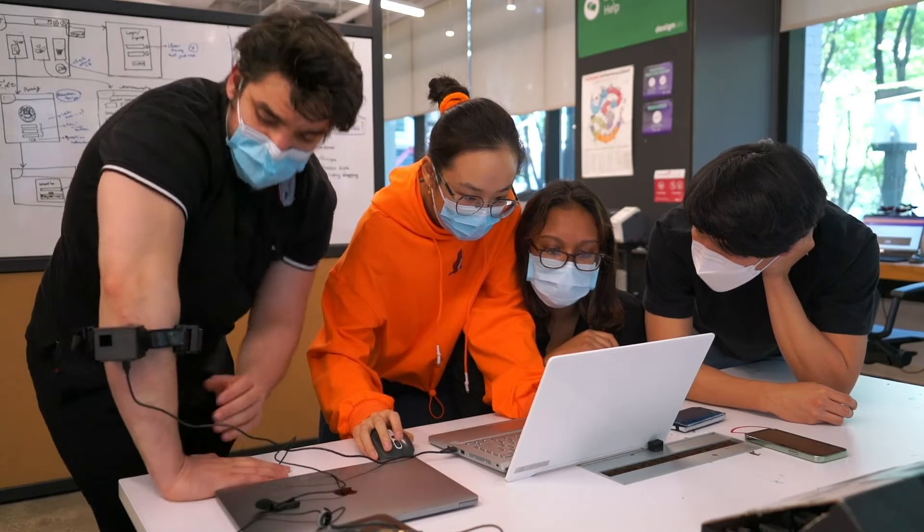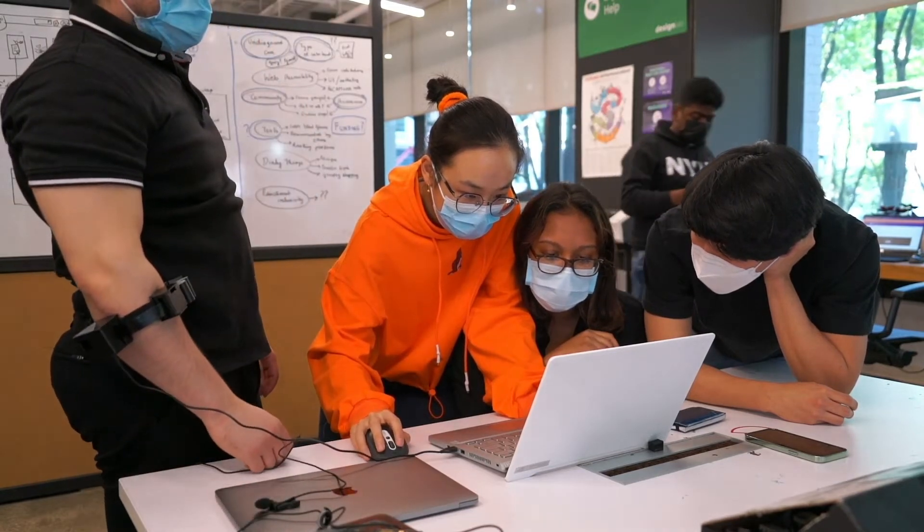For our future plans, we intend to continue pushing state-of-the-art hand gesture prediction by increasing gesture prediction accuracy while decreasing prediction time.